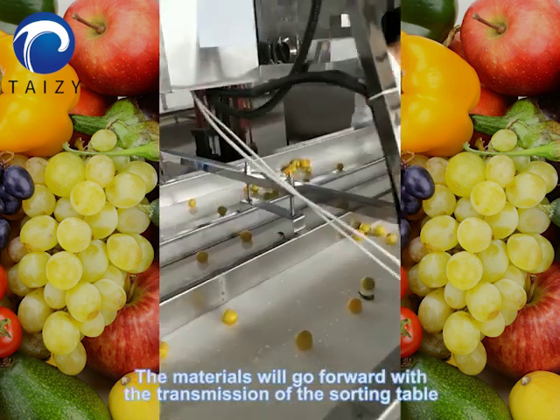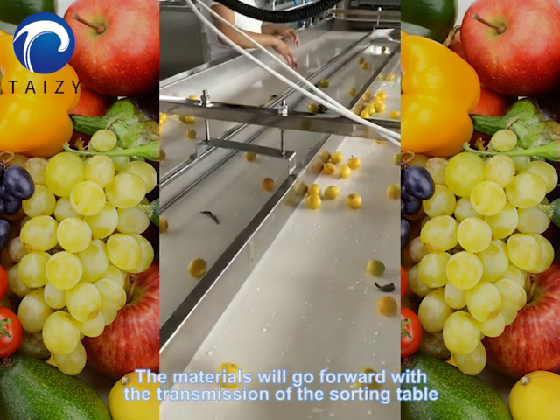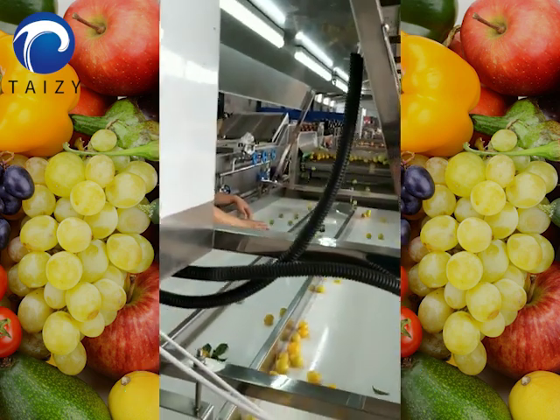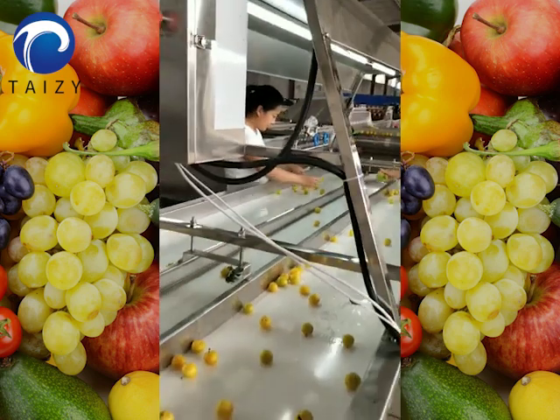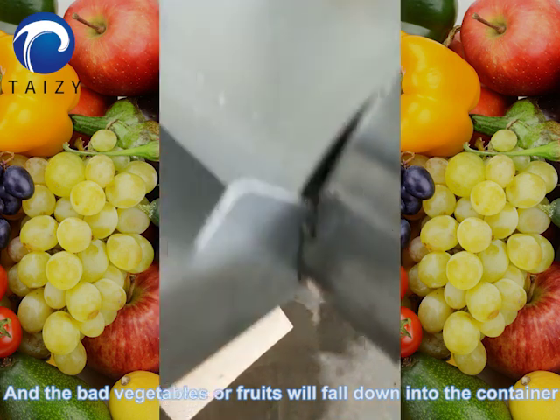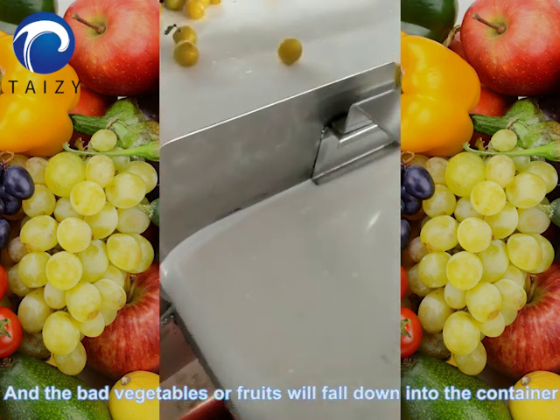The materials will move forward with the transmission of the sorting table, and the bad vegetables or fruits will fall down into a container.